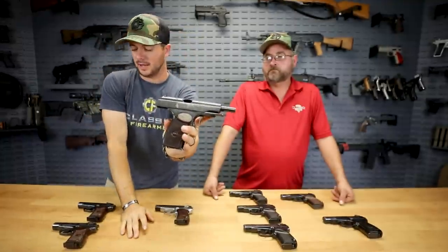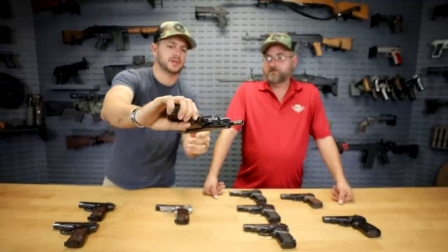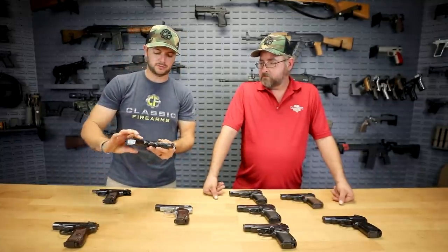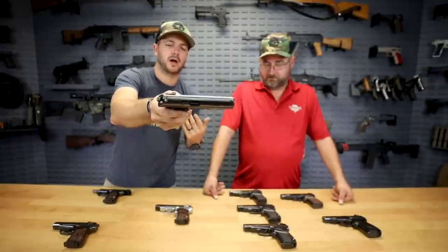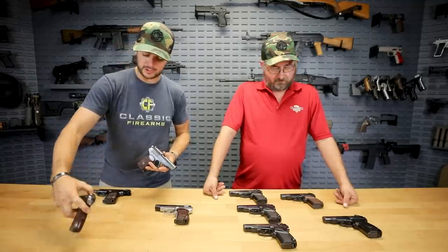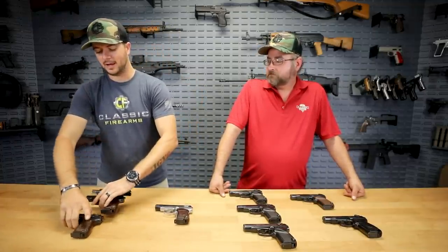So we've got some of these Makarovs with the Bakelite grips. Looking at the condition — this one here has a little bit of scuffing on the slide, looks like maybe holster wear over a period of time, but still a good functioning firearm. This one here looks quite a bit better. We will offer hand-select on these, so if you're looking for the best cosmetically conditioned Makarov out of ten, our picker will select it and deliver it to you.